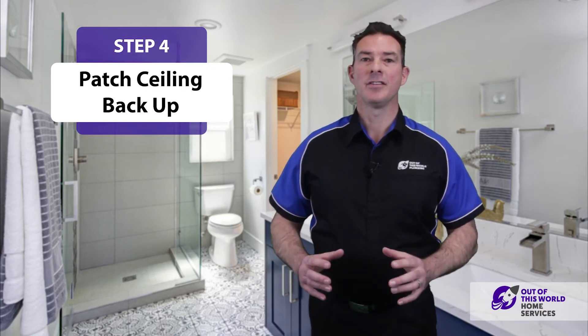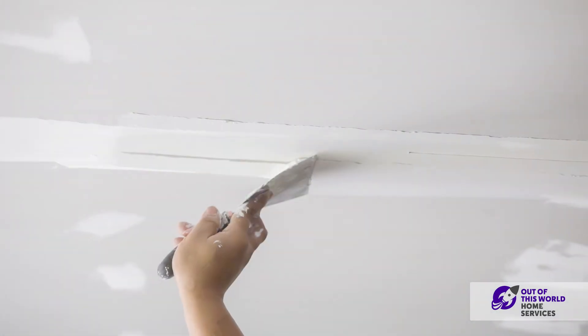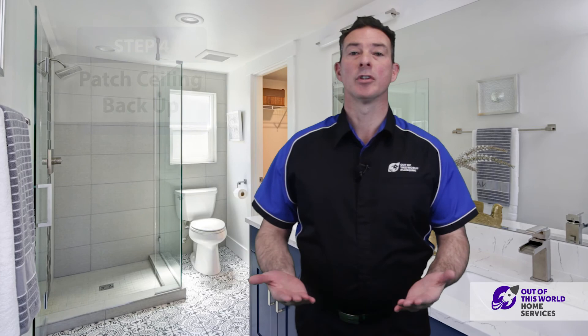Step four is to patch the ceiling. My technicians can arrange to have someone come in, patch the ceiling up for you, have it all repainted and fixed up, and put your home back in order just the way it was before.